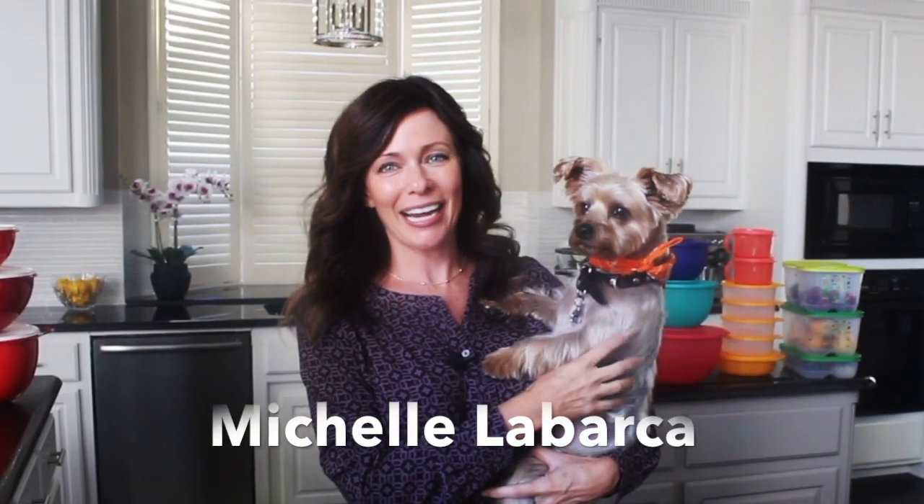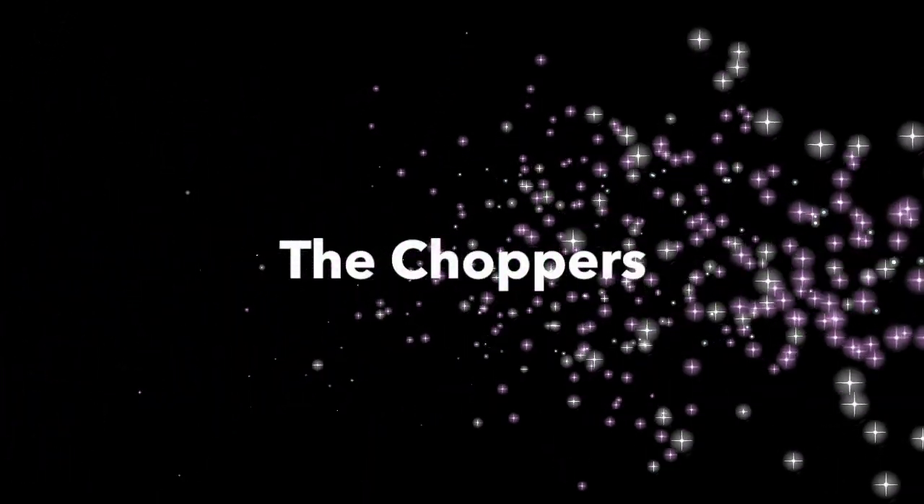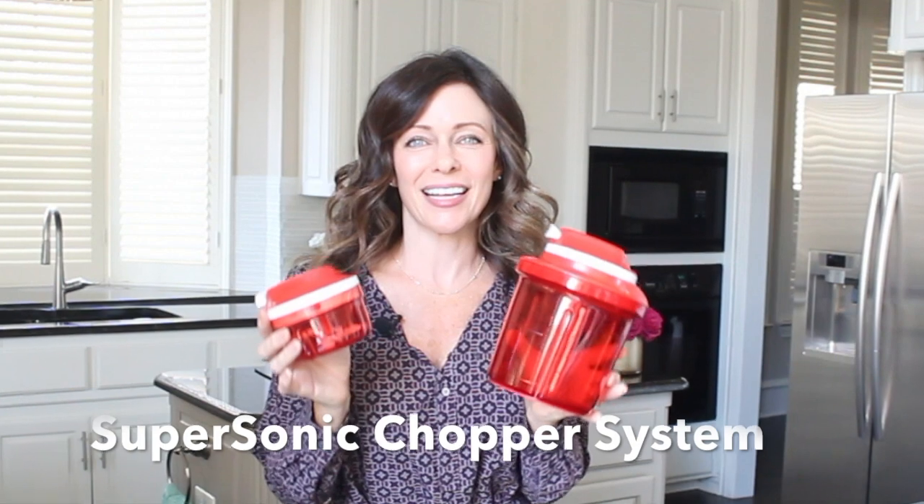Hey everybody, my name is Michelle Labarca and I'm a Tupperware Star Director. I'm here with my little Tupper buddy, Thor, and we're so excited to show you some of our favorite Tupperware products. So get ready. Let me start off by telling you about my favorite Tupperware — it's the Supersonic Chopper System.